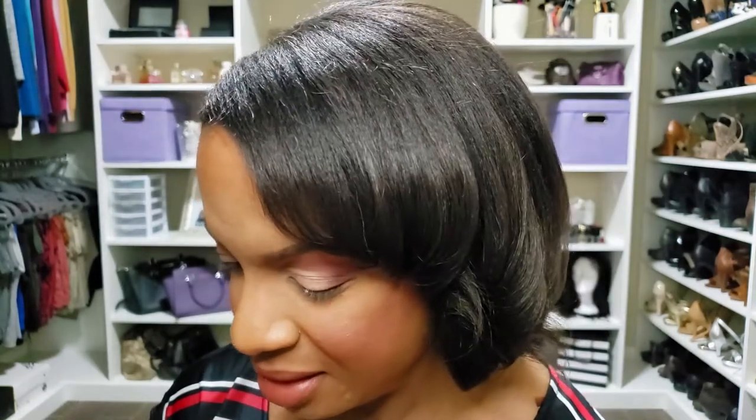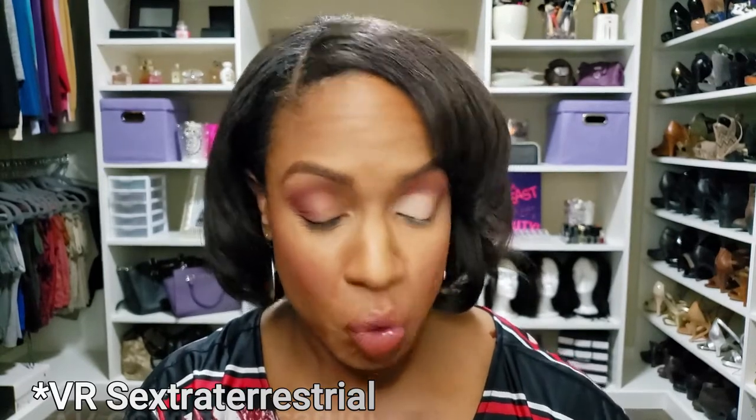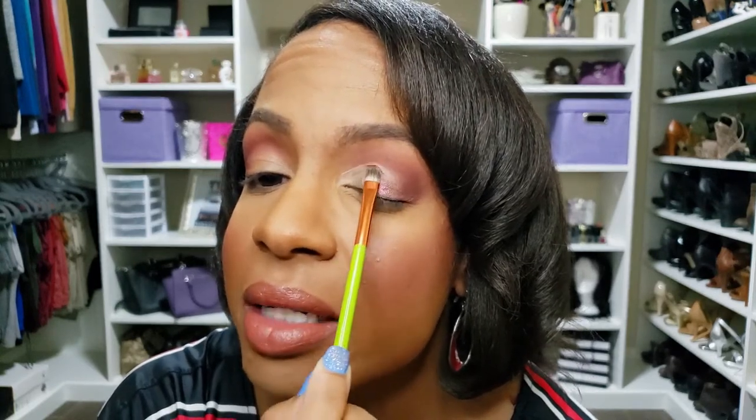Everything in me is screaming to go for that trichrome color — excuse me, Mother Pat came with three shifts, not just two. So first I'm going to take a brush and try it with a brush to see how that applies. Colors like this I normally use my finger, but let's see — I'm going to pat this on my lid because I want it to stay concentrated and I don't want it to fall on my face.